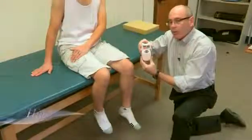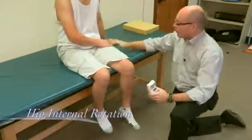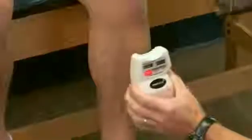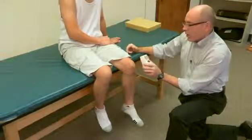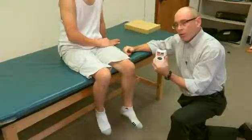We can continue by looking at internal rotation. He shifts the position of his upper limbs accordingly. I reset the inclinometer and he rotates the other way as far as he can. What I ended up with was 33 degrees of hip internal rotation.